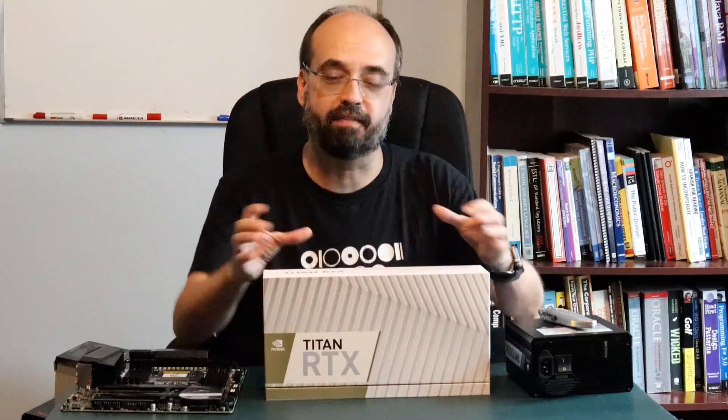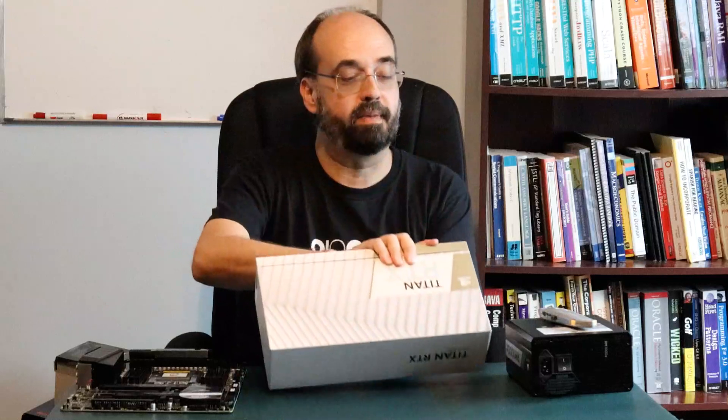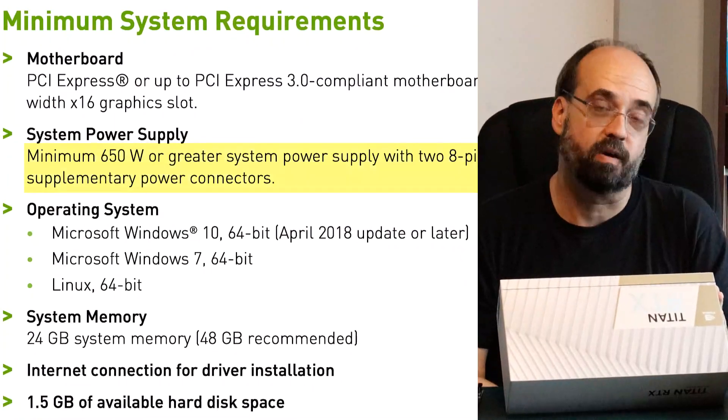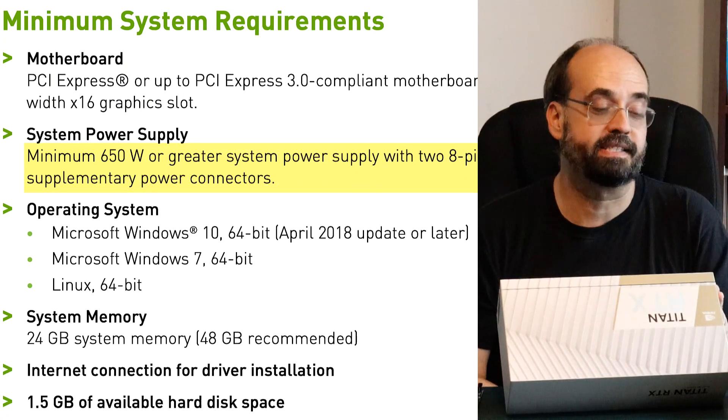Unboxing alone is kind of boring, so I am going to talk about what it takes to have a beast like this of a graphics card inside your computer and what you'd want to consider if you're building one. I'll have a much more in-depth video on the actual build. Looking at if you were to add this to an existing system, what does this really entail? If you look on the box, it tells you that you need a 650-watt or greater power supply.